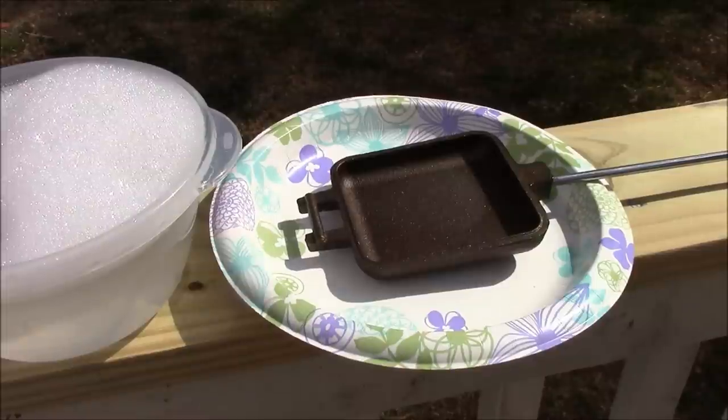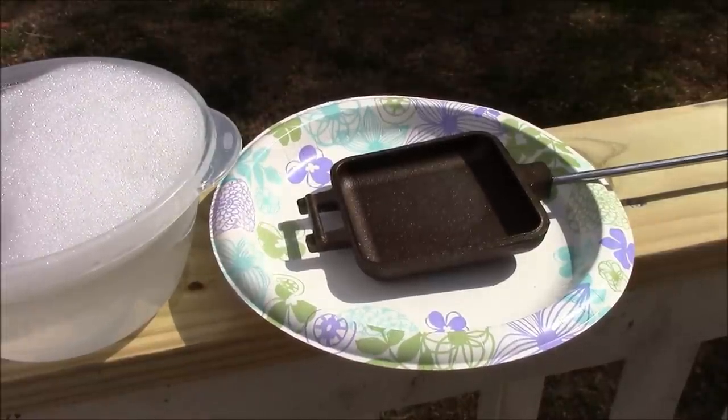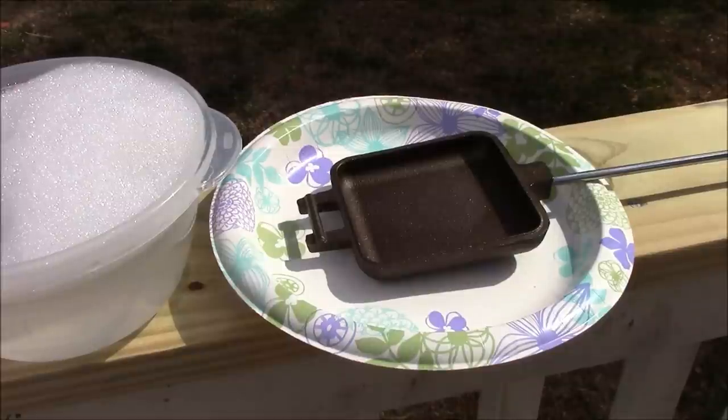While the pie irons are still warm, you want to scrub them down with a little warm soapy water. This will probably be the only time you ever use water on your cast iron, but scrub them up, get the rest of that wax off, rinse them off, and then we'll move on to the next step.